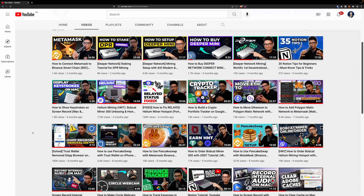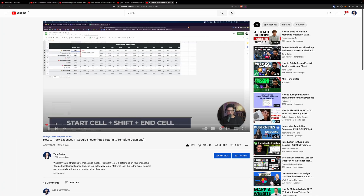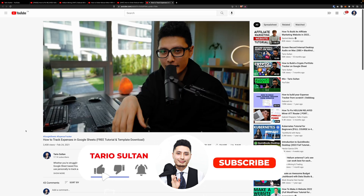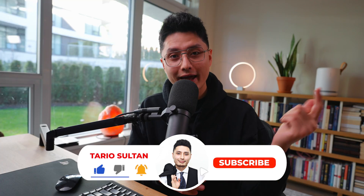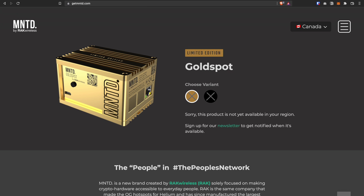If you're here for the first time on this channel, we talk about all tech-related tutorials, gear reviews, and crypto content, and much more I'm planning down the road. If this is something that interests you, consider subscribing to the channel and drop some likes and comments.